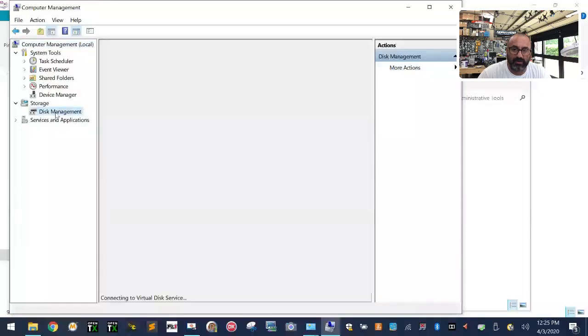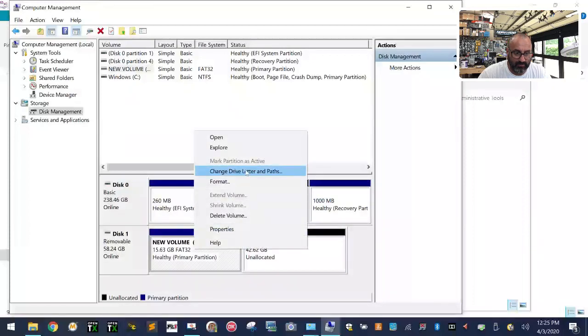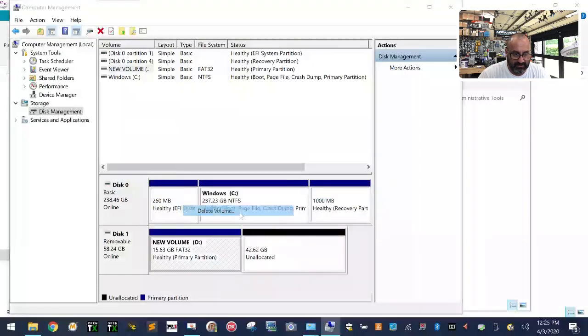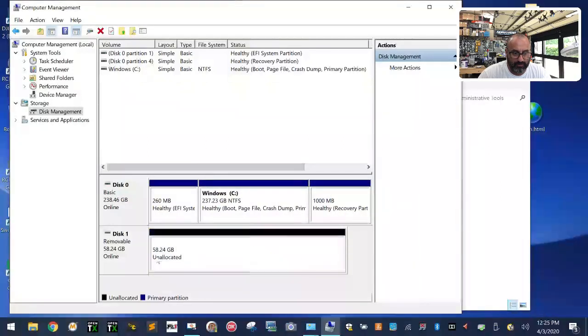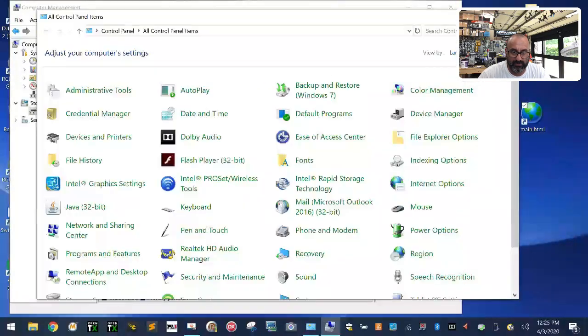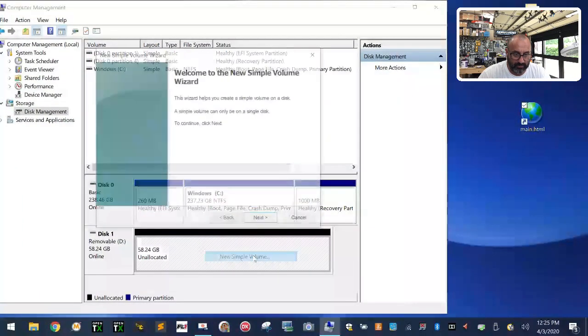Go to Disk Management. Here's my removable drive — I'm going to delete whatever's on it. Right-click on it, click Delete Volume, make sure you're on your removable disk, and click Yes. Now I've got a full 64-gig memory stick, but I don't want that — I'm going with 16. Right-click and click New Simple Volume.